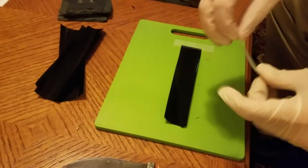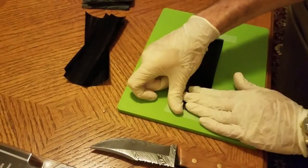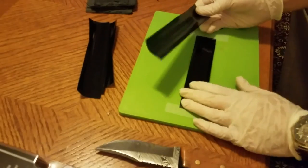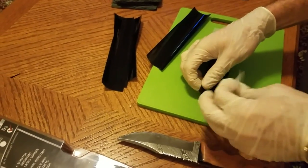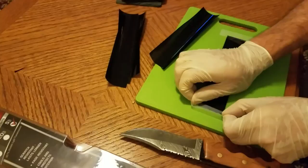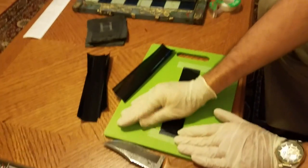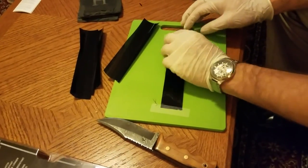Tape down the other end. So now you have one thickness of 5% VLT car window tint. The next one you want to actually apply on top of this one. You want to make sure it doesn't have any creases in it. The only reason I'm wearing gloves is because I don't want to get smudges all over the tint — it also keeps it clean so that you don't have to clean off each additional layer.